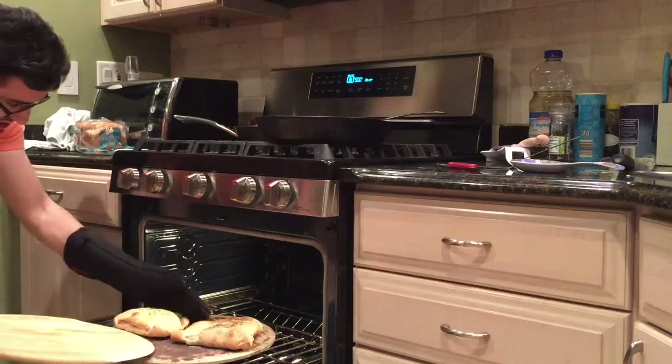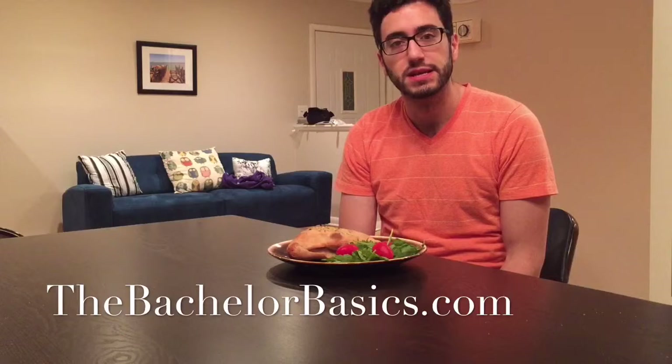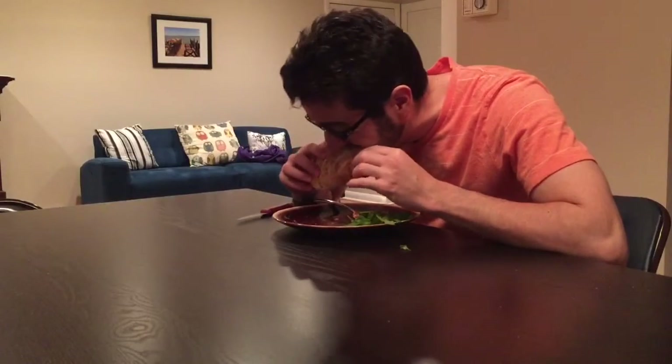Look at that — gorgeous calzones. Ready for the dramatic reveal? That's it, dinner is ready. The calzone is nice and toasty, hot and crispy. Made a little arugula salad with cherry tomatoes. Thank you for making it to the end of this video. I hope you enjoyed it and I hope this inspires you to make your own pizza at home. If you have any questions, drop them in the comments below. Otherwise, poke around thebachelorbasics.com for more recipes and tips. Until next time, I will see you on the internet. The good life.